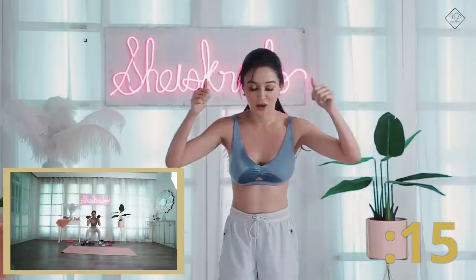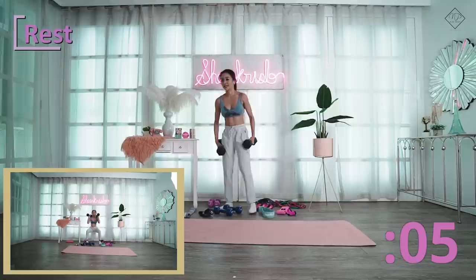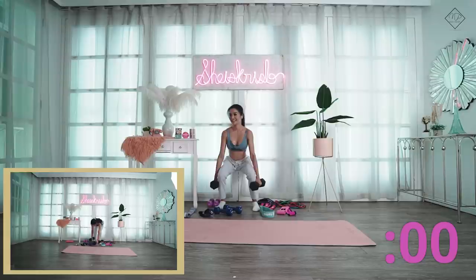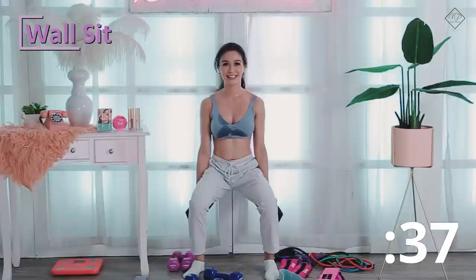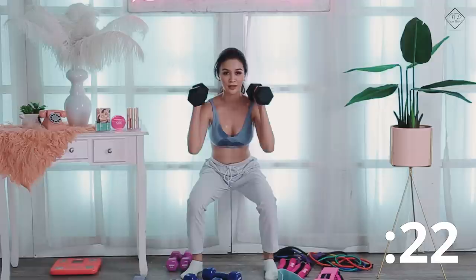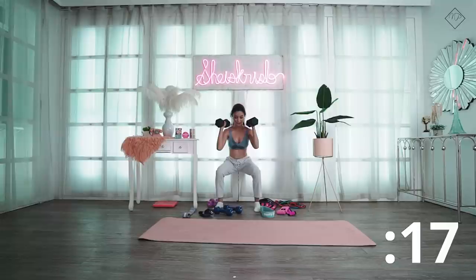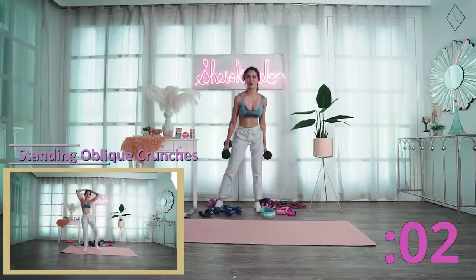Next is wall sit — this is for your glutes, calves, hamstrings, your entire lower body. It's even harder with weights. This is to intensify the squats. Okay lang kayo? Alright!